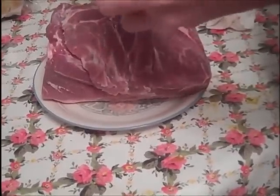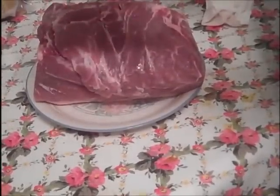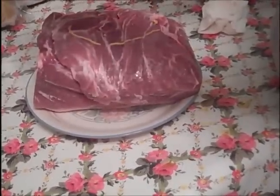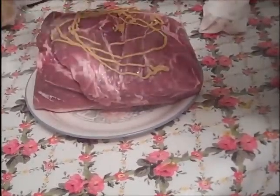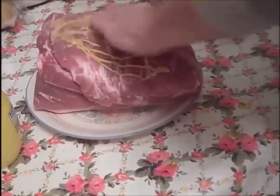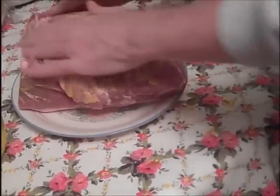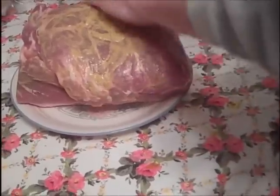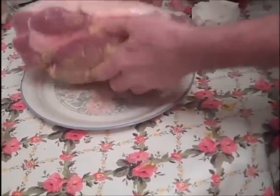First thing I do — same as with my ribs — coat it with just regular mustard, whichever mustard you like. I just use plain yellow mustard. The reason I do this is the vinegar will start breaking down the meat just a little bit, but more so the seasoning salt will stick better to the pulled pork.